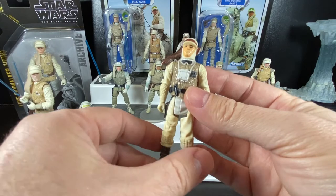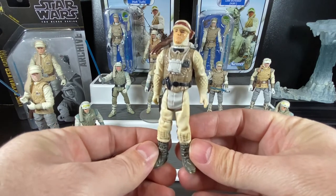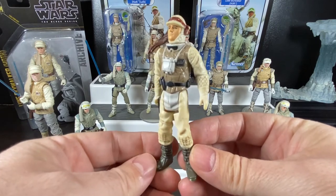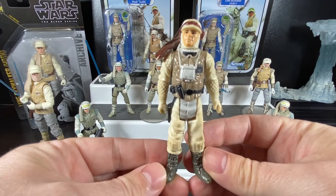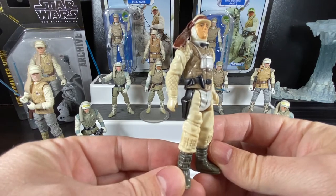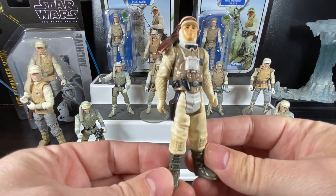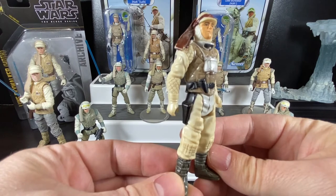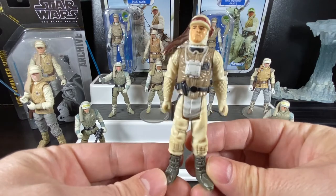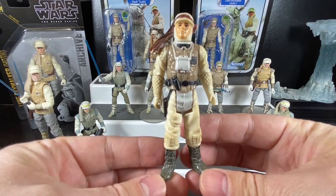I never got an updated version; I always kept this one because of how I acquired it. My grandmother was visiting when I was small, and while I was in school one winter, she went for a walk. I came home and she said she had a present for me — she had found Luke Skywalker in his Hoth outfit sitting lonely in the snow. I said I'd love him, and he was always dear to my heart, a favorite growing up and a staple of my collection.